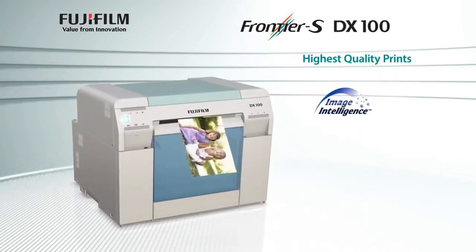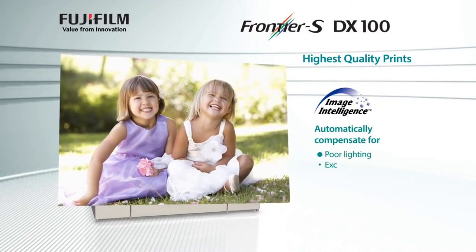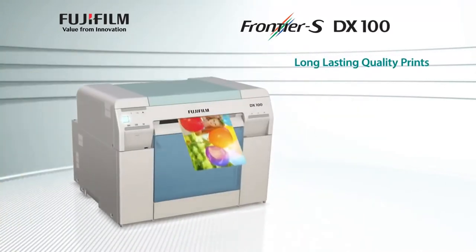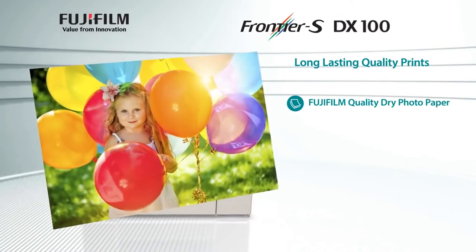Outstanding print quality using Fujifilm Image Intelligence automatically compensates for problematic conditions such as poor lighting, underexposure, or overexposure. Long-lasting, superior quality prints with Fujifilm quality dry photo paper.